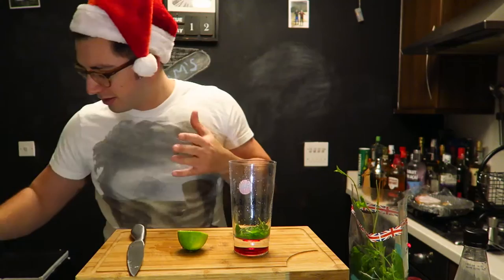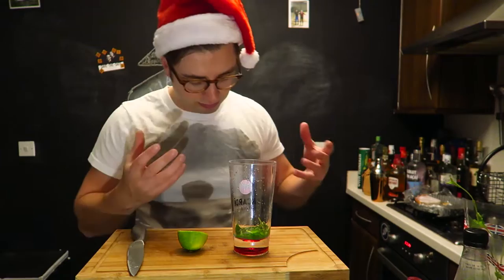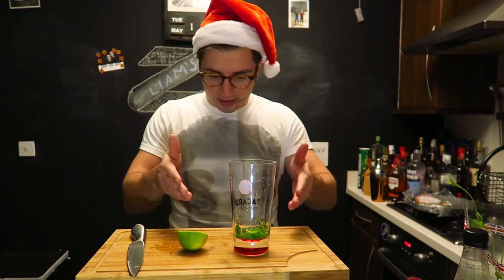Just do it nice and gently — you'll know when it's properly muddled because you get the smells and the flavors. You won't get the flavors unless you lick it, so there you go. It's all muddled — the lime juice, the mint, it's good.